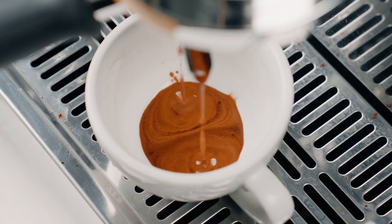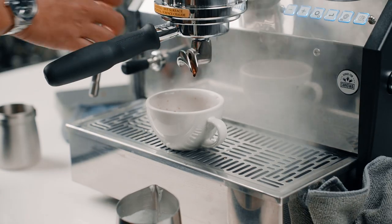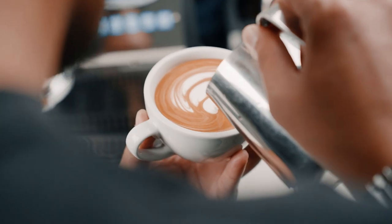By adjusting the pedal position, you can fine-tune the flow rate and pressure, enabling you to experiment with different profiles and tailor the extraction to your preference. It's a feature that puts you in the driver's seat, giving you the freedom to explore and extract the best flavors from your coffee. Channeling can also be prevented by performing pre-infusion. In terms of steam power, the GS3 delivers outstanding performance — its powerful steam wand generates ample steam pressure for creating velvety microfoam for lattes and cappuccinos. You'll be able to achieve barista-quality milk texturing and create latte art with ease.